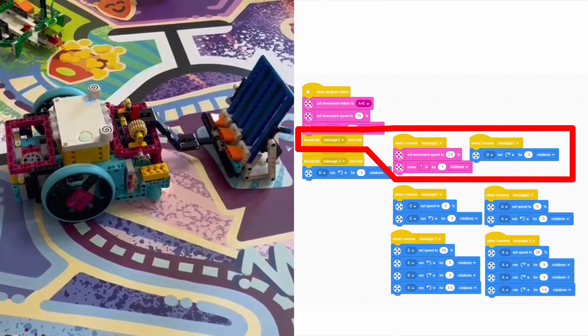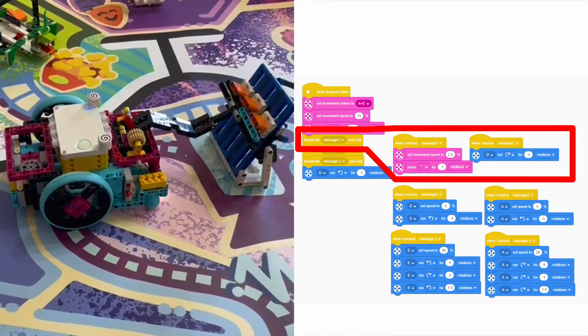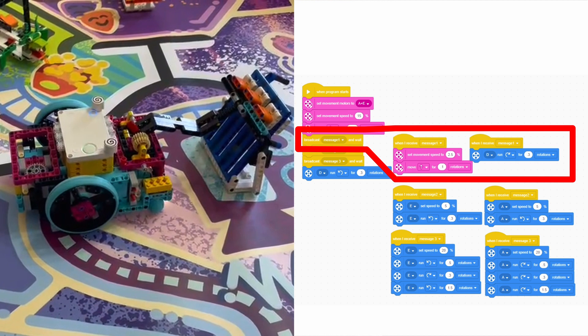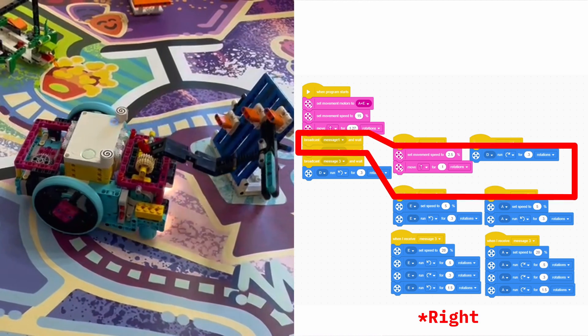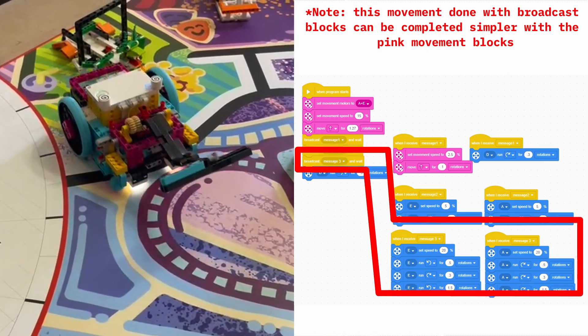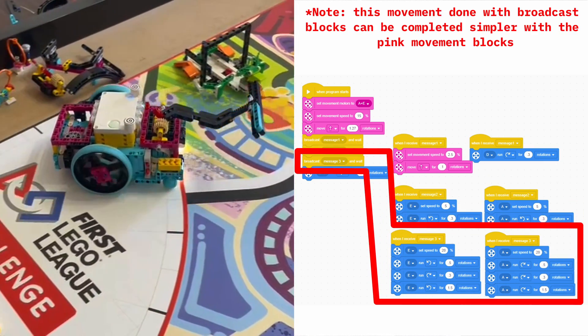After this, we utilize the broadcast message system to slowly move the robot forward while lifting the arm. When all of the levers are completely up, we increase our speed slightly as we rotate to the left, allowing the levers to drop in sequence from left to right. We end the mission by slowly driving back to home.